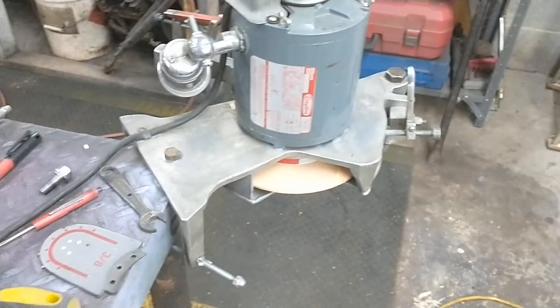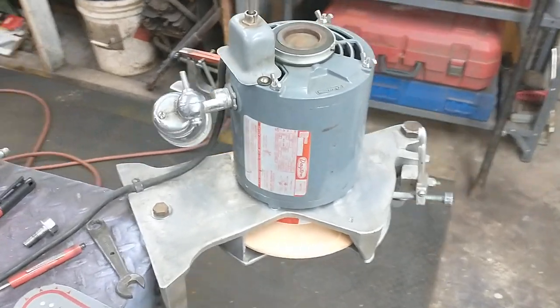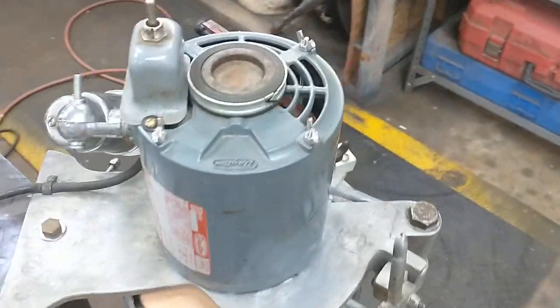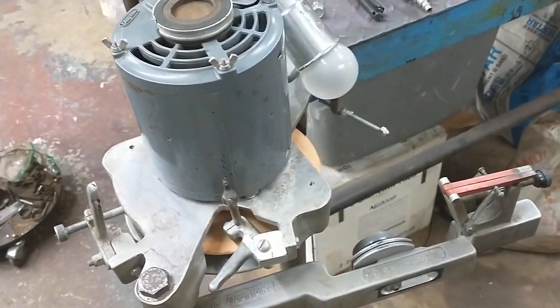I was just gonna make a quick little video kind of explaining two different square grinders. This is the Simington 450c that I made the video about modifying.